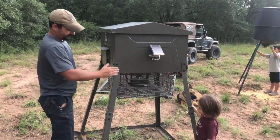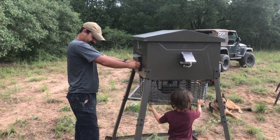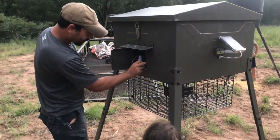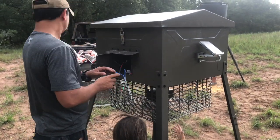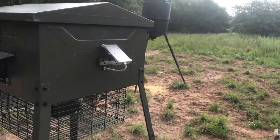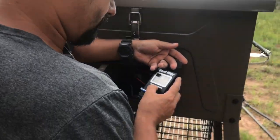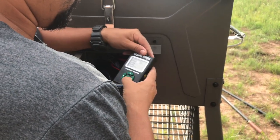No squirrels can get in. Here's where the timer and stuff are. I pushed the button on that — it is 8:30. Easiest timer in the world.